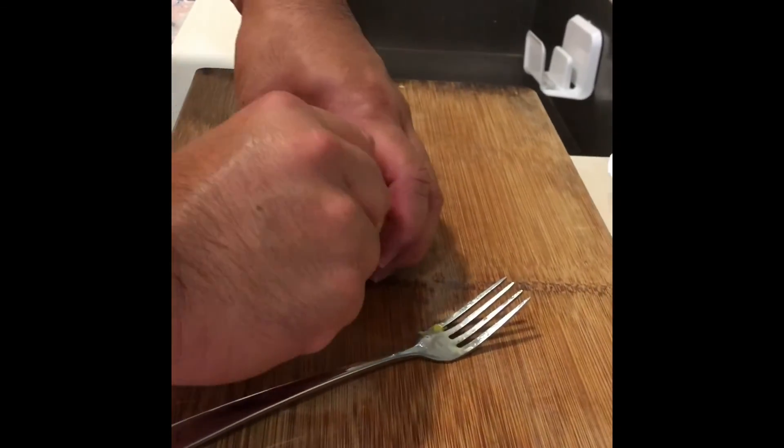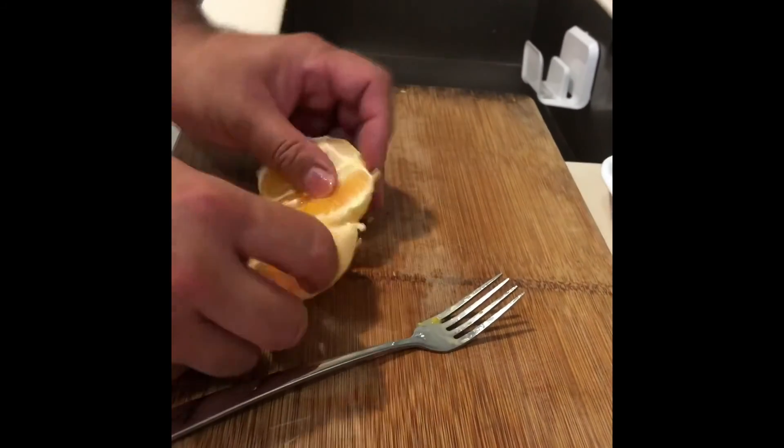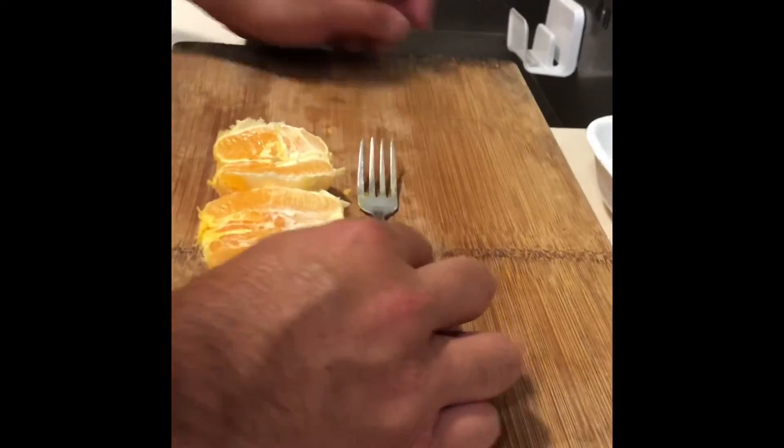And there you go — this is it. Just twist it off at the end, put your thumb through, open it, and voila! That's the result of using a fork.